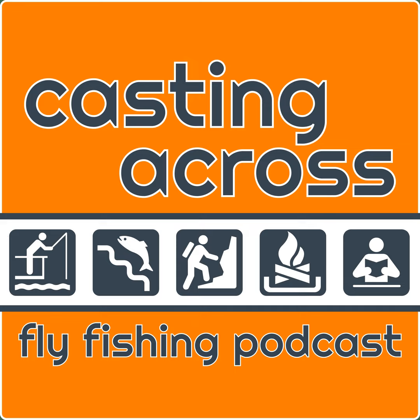Welcome to the Casting Across Fly Fishing Podcast. I'm Matthew of CastingAcross.com, where I explore the quarry and culture of fly fishing. Thank you for downloading and listening.